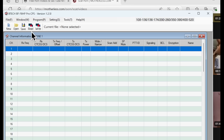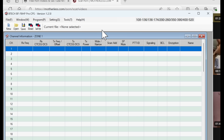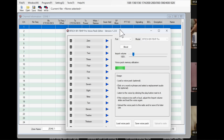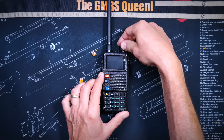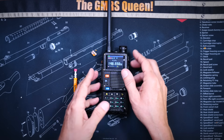If instead of using the CHIRP software you use the free BTEC programming software for this radio — which, by the way, runs only in Windows — you will find an option for a custom startup image, which will allow you to upload your own customized image that will display when you turn the radio on. And you will also find an option to install voice packs, which allows you to upload your own voice or sounds to replace the standard voice and sounds that come with the radio. Allow me to demonstrate both of these amazing features.